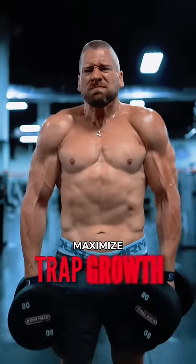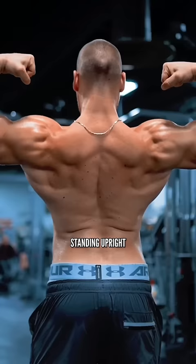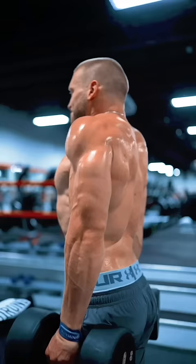Here's how you can maximize the growth of your traps. Most people train them improperly. Standing upright doing dumbbell shrugs is not how you target the upper traps. So instead of doing these, do this. Kelso shrugs — vastly superior.